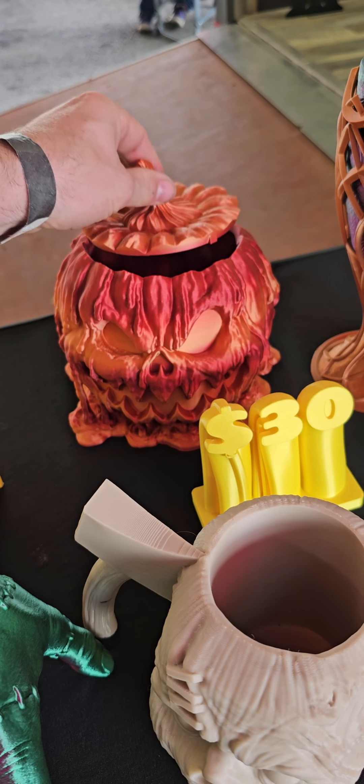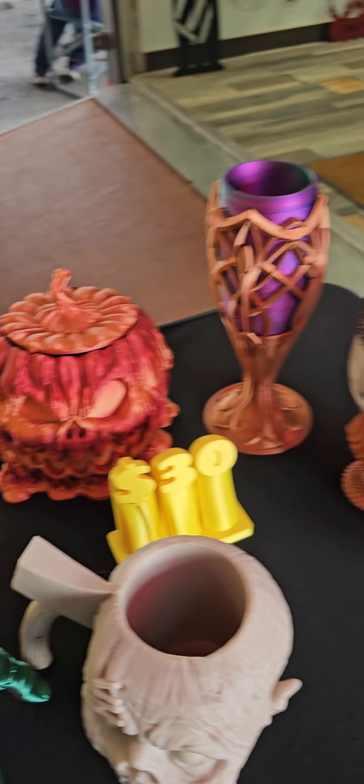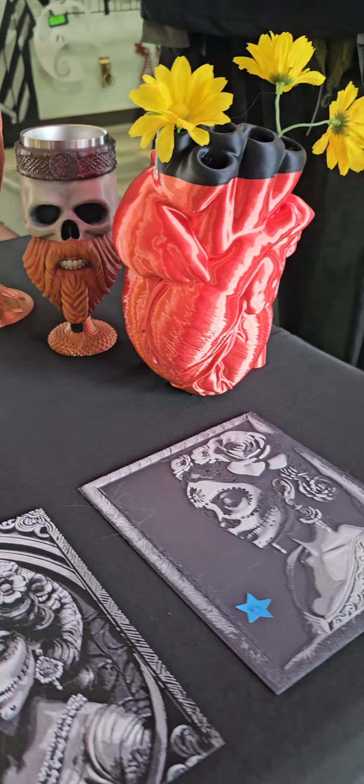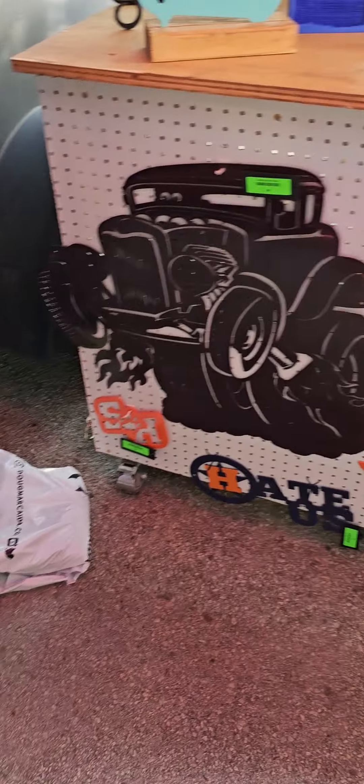I'm just gonna leave it like that. How about that? That's cool — that's a little bearded guy, and an actual freaking anatomical heart. Got portraits, more signs down here.